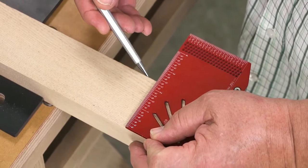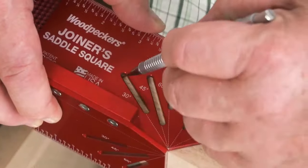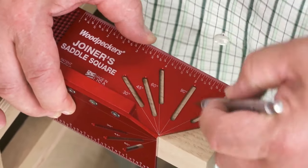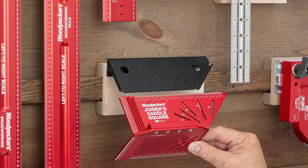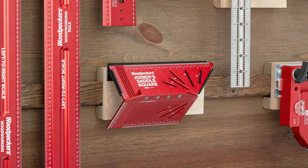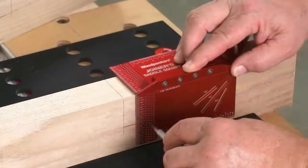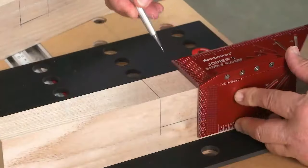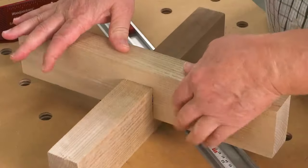Moreover, for those intricate mitered projects, it effortlessly continues the shorter side of a 45-degree angle, ensuring perfection in every cut. But the versatility doesn't stop there. Its scribing guides and the multiple angle reference marks make it adaptable for various joinery tasks. All of these features are packed in a compact and lightweight design, making it easy to carry around, whether you're working in your backyard workshop or at a professional site.